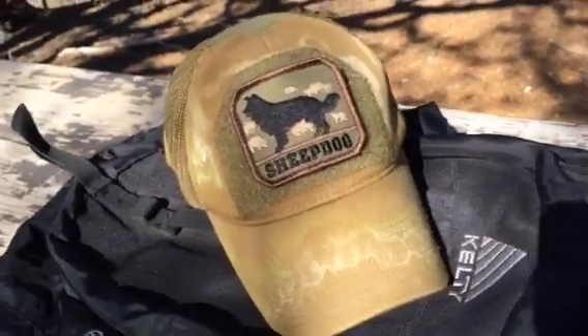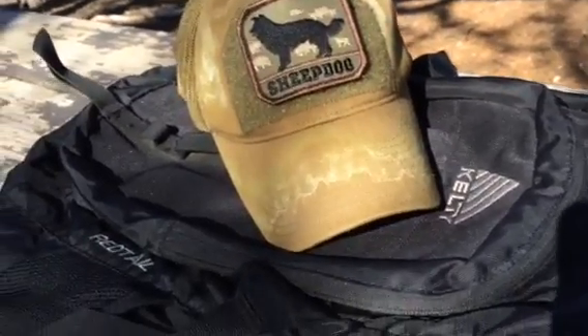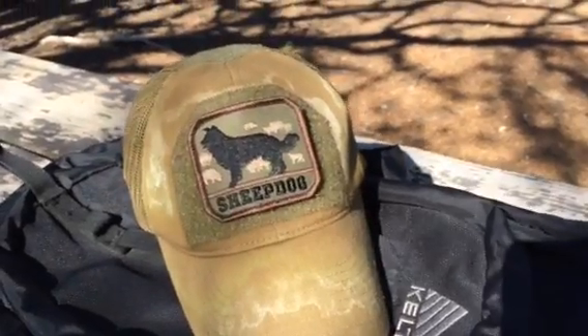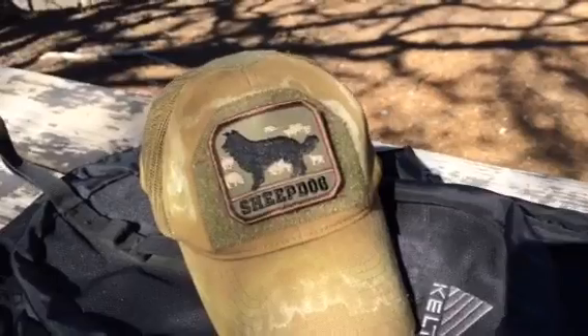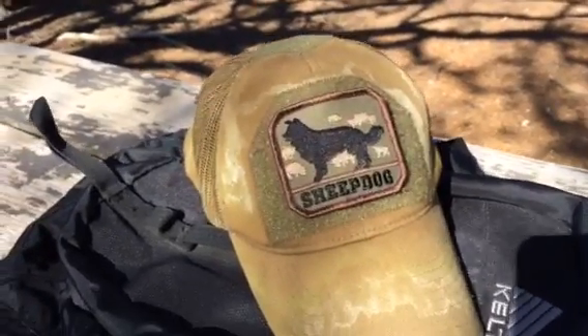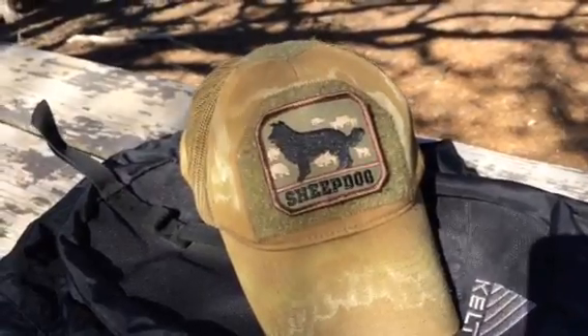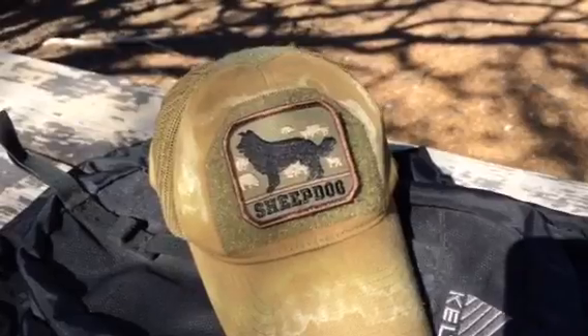This one right here, I got it from LAPoliceGear.com and it's made by Milspec Monkey. This one is actually the CG, which I believe stands for Coyote and Green. It's their Deluxe mesh cap and it's a greenish-brown Loden mesh color.